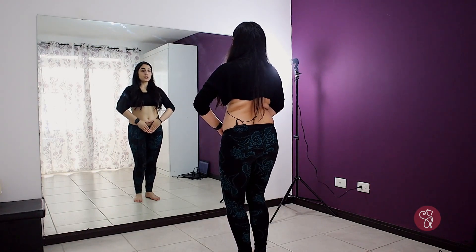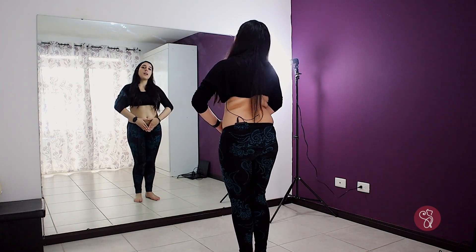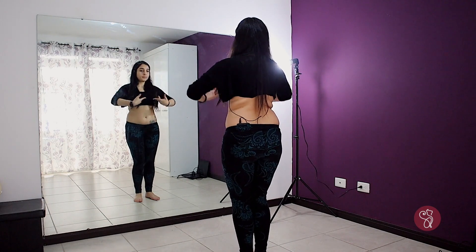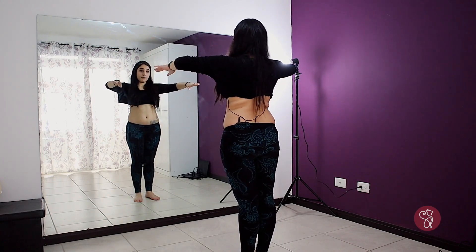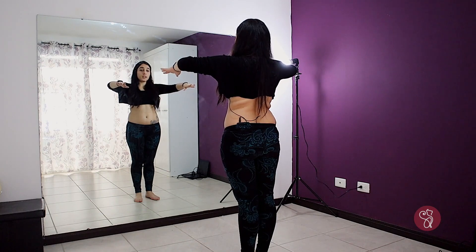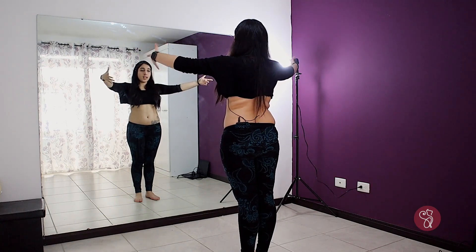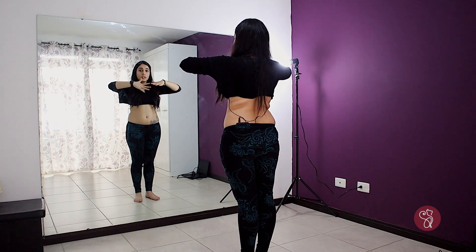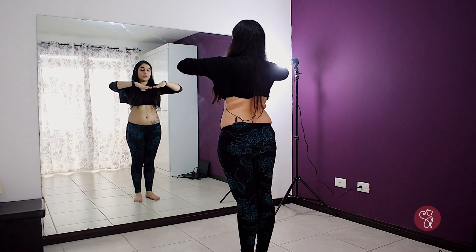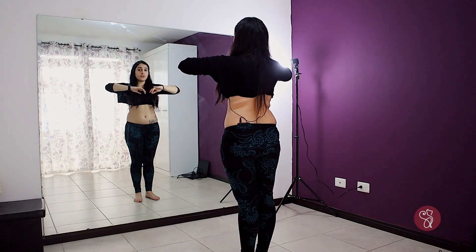Here we are going to do our reverse floreo — the one that is outside to inside. We are going to place our arms in table position but in a closed table position, not so open like the ATS table position, just a little bit closer. The hands are going to be a little bit closer, but the shoulders and elbows are going to be really high.